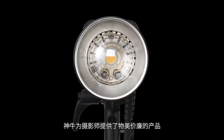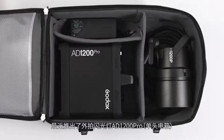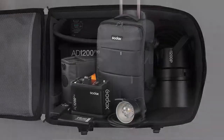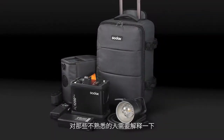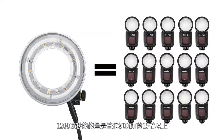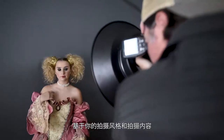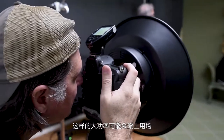Godox makes great and affordable products for photographers and recently came out with the AD1200 Pro single head battery pack. For those who aren't familiar, 1200 watt seconds is about 15 times more powerful than your average speed light. Depending on your style and what you're shooting, that extra power can come in handy.